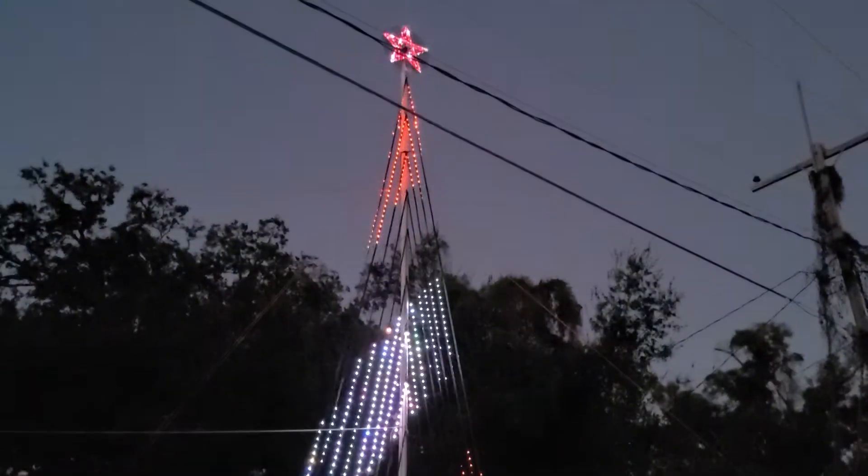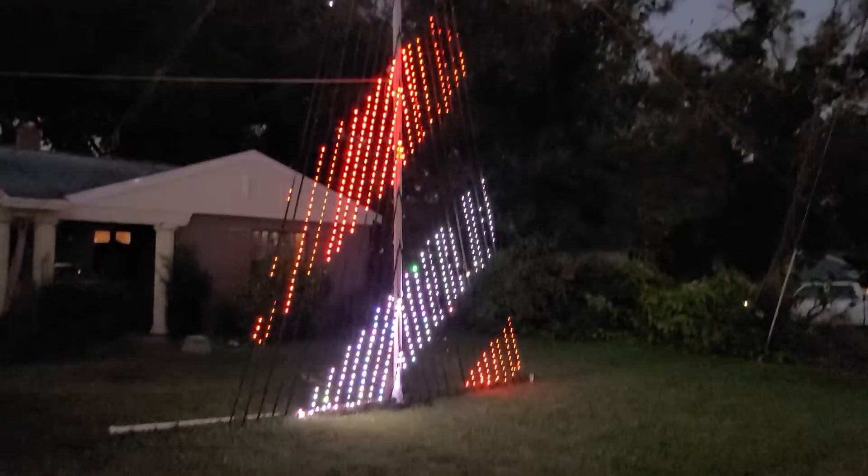Just to start the video off — yes, that is my Christmas tree. It's 33 feet tall and it's in my front yard.